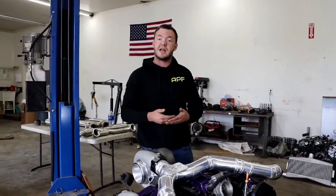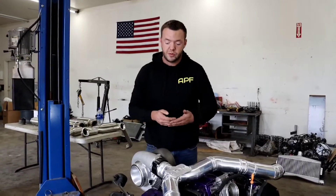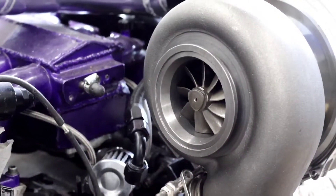The way the exhaust is routed is completely opposite of the cold side. The exhaust will go through the small turbos, then go together and into the big turbo, and out the downpipe.